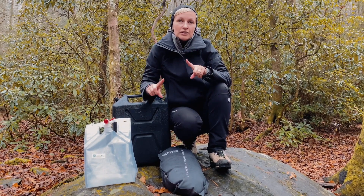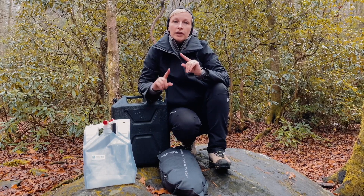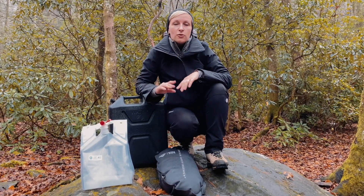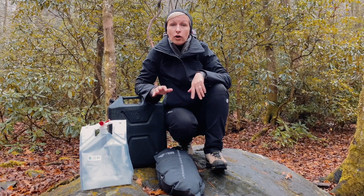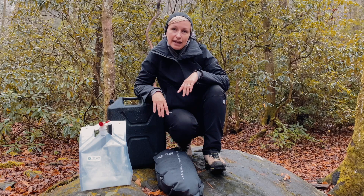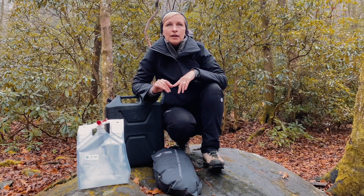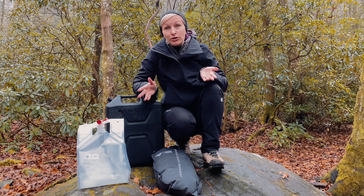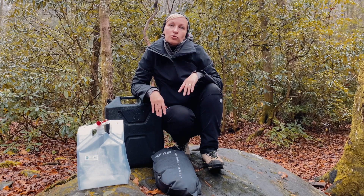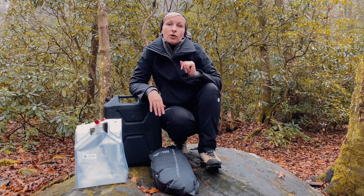Hey guys, welcome back to the channel, Caret Life — Life with the Why. Please like, subscribe, comment, all those things — it really helps. Thank you to all of you who are supporting us and getting involved in conversations. Today's video is going to be on our very favorite water storage solution — the best water storage solution for us after we tested out a few things.